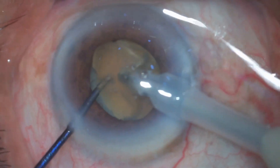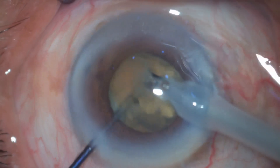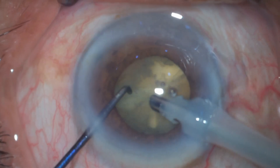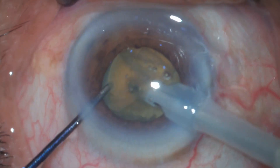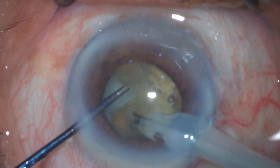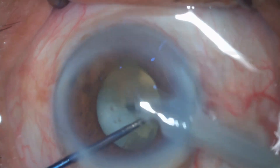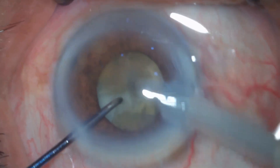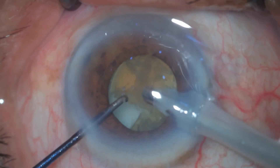Now it's time for the petals — the epi nucleus petals — as I have created a kind of flower shape. I'm separating these petals one by one from the posterior plate. Now it's very easy to separate these petals from the posterior plate as the nucleus is hardly having any bulk remaining.